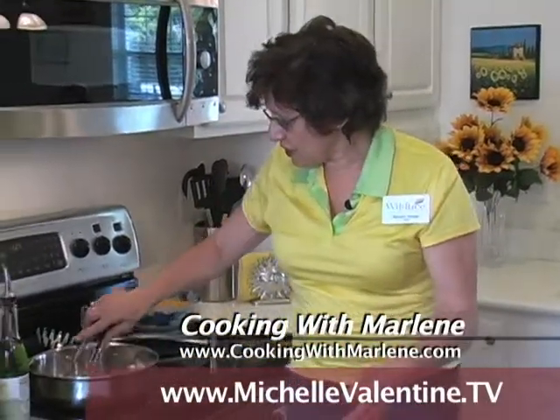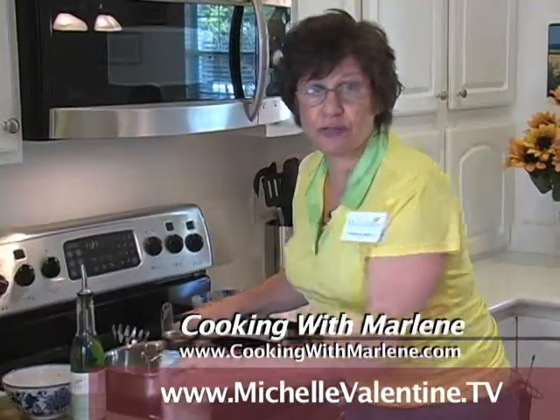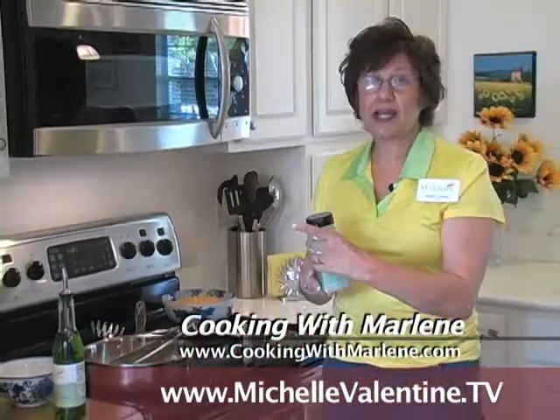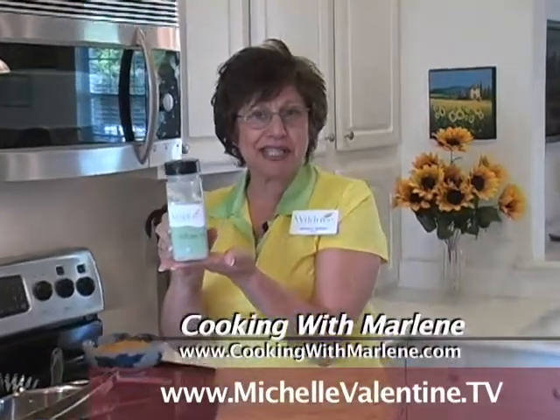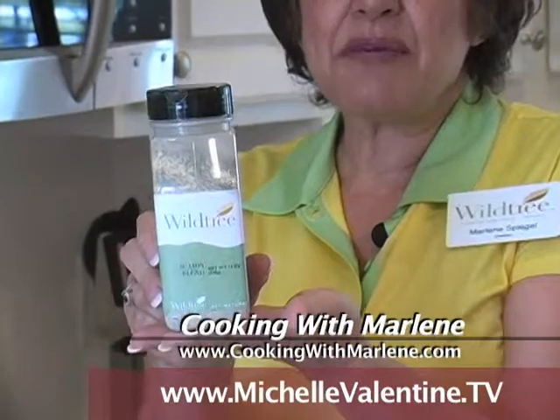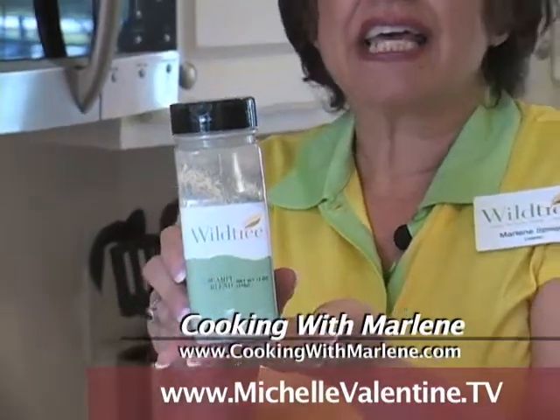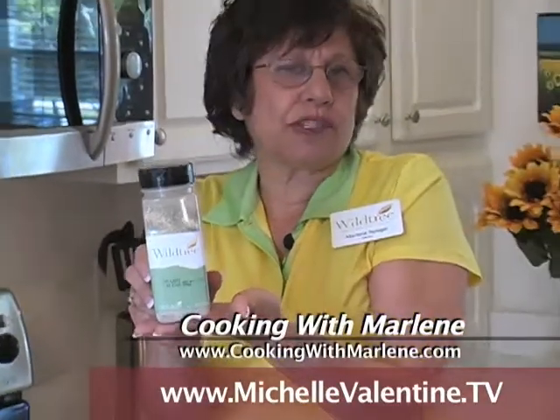I'm just going to stir these a little more. We just want to cook the shrimp until it's opaque. And then I'm going to tell you about our number one dry-selling seasoning, Wildtree Scampi Blend. The scampi blend — the first ingredient of it is garlic — and it has such a wonderful aroma.